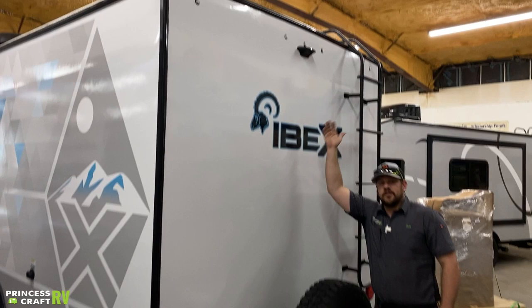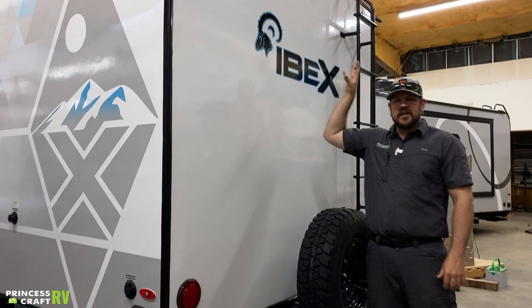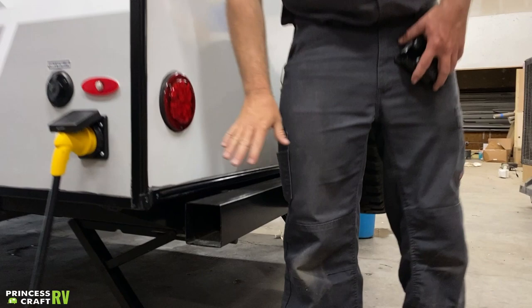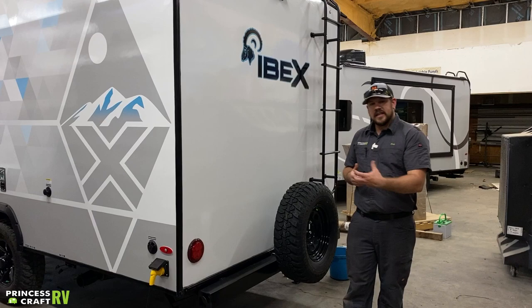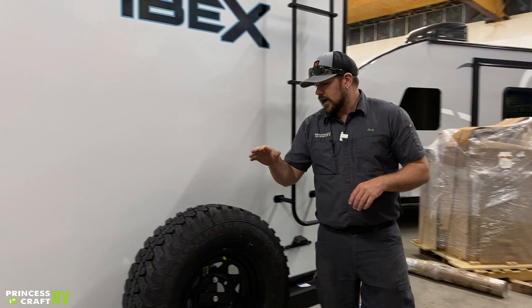Moving on to the back of the trailer — we are already prepped on this trailer for a Furrion rear observation camera or backup camera. The face plate comes off and the new camera installs in there and plugs in, and you're pretty much ready to go at that point. The rear bumper does have some storage in it — just pull these caps off the end. You can fit a sewer hose in there for storage. It is a metal bumper, so give a little caution when putting hoses in or taking them out — there could be a sharp piece on the inside that could damage your hose.